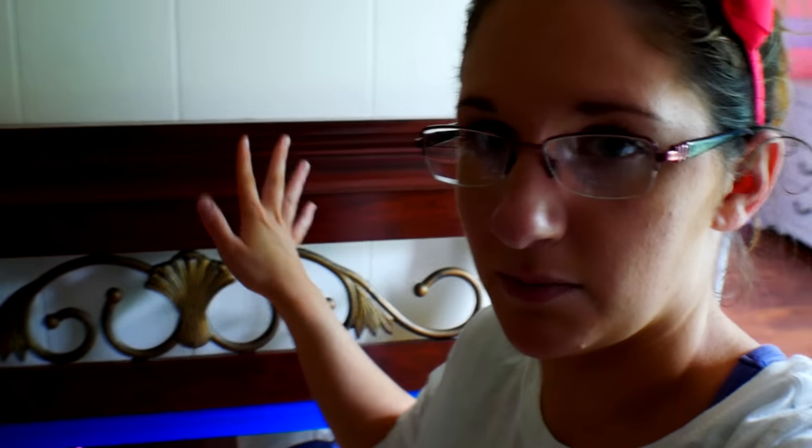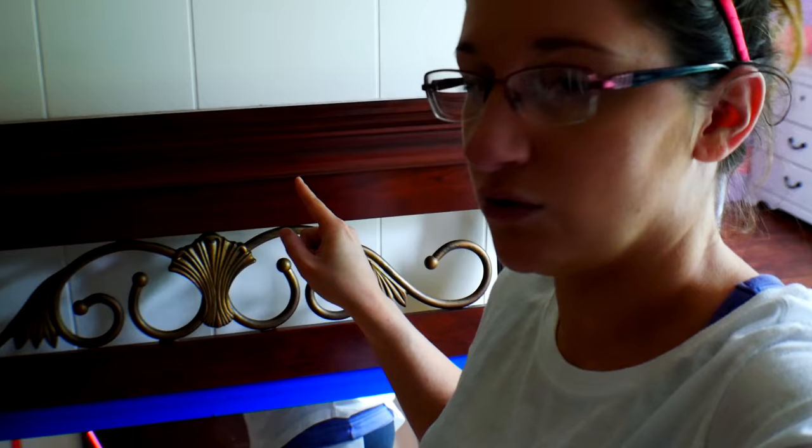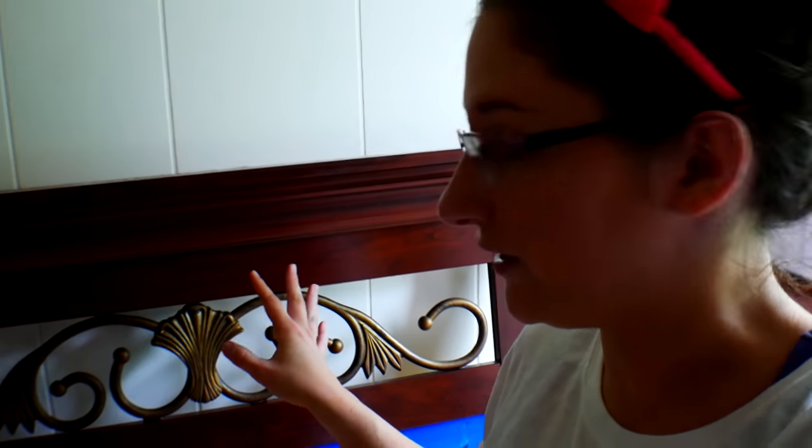This is the mirror that goes with the dresser. I have it all taped up already and wiped off. I think the easiest way is to paint all of the wood, let that dry and get it waxed, and then after that's all dry, tape off the rest with newspaper and spray paint the metal parts black to match the knobs on the dresser.